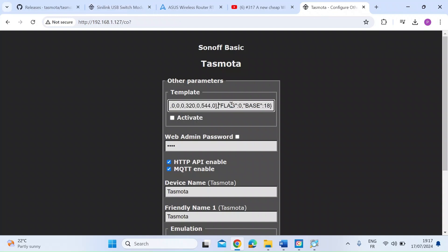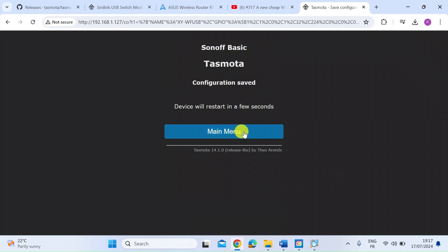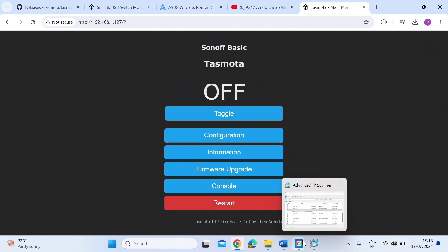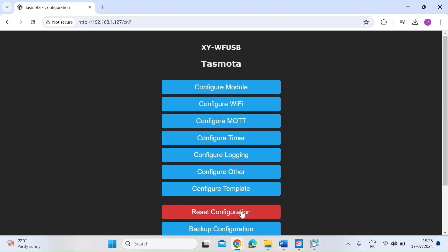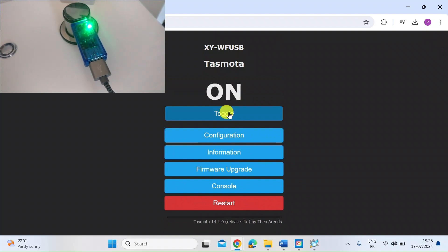Go back to the Tasmota interface and just paste that JSON string in, make sure it's in properly, then scroll down and press Save and then back to the main menu. That'll take a few seconds while the template is implemented and the device reboots. One other thing to mention - on the Configuration, Configure Other page, make sure you tick the Activate checkbox before saving, otherwise the template won't activate - just a quick tip there. Once done, the device is now ready for you to toggle on and off. As you can see when I push the button, when I toggle it on you get a red light and when I toggle it off you get a green light.